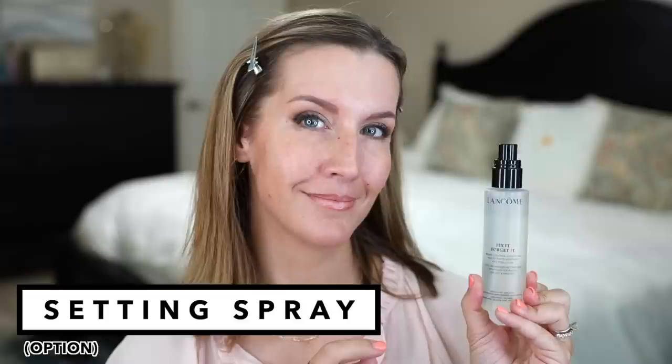Setting spray is not always used just as the last step of your makeup to lock it in. I'm using it right now as the first step of my makeup to prime my face and give my makeup something to adhere to, to help it last even longer. For those of you who really don't want to use a primer on your face, you can actually use setting spray as your primer to give your foundation something to stick to.